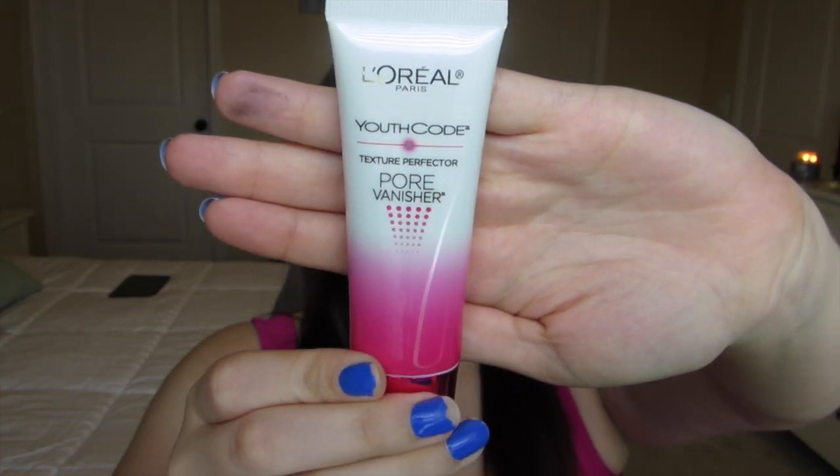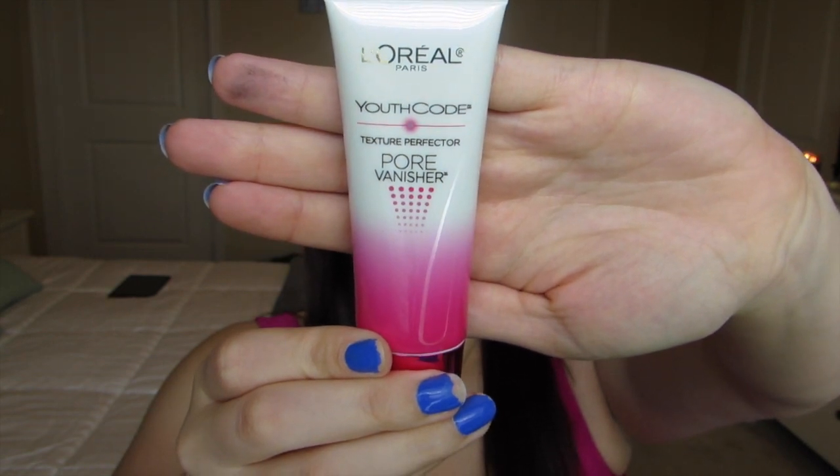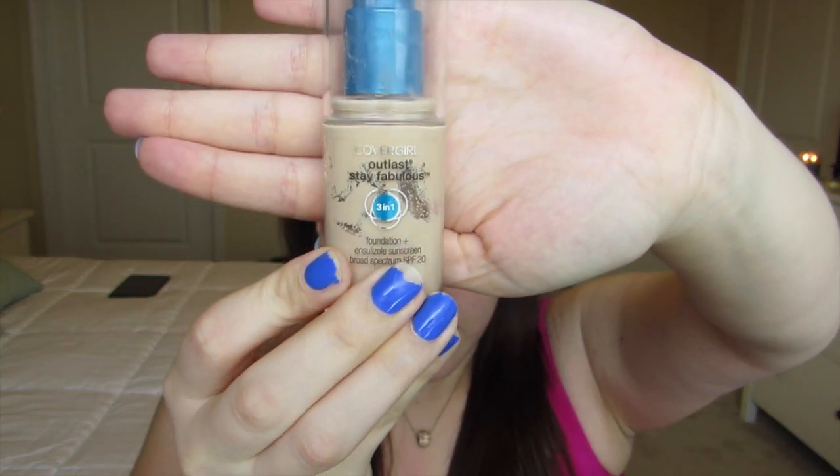Starting with a clean face, I'm going to start off with L'Oreal Youth Code Pore Vanisher. I find that this product works best when you dab it into the face so that it gets into the pores. This product really helps minimize the look of pores. Taking my CoverGirl Outlast 3-in-1 foundation, I'm going to dab this all over the face.